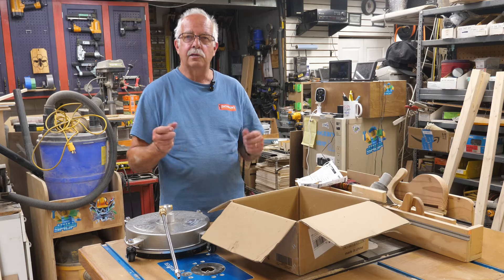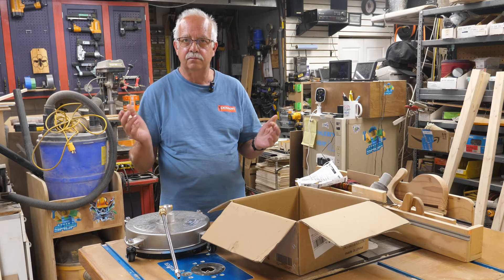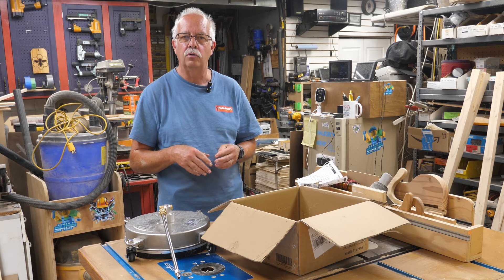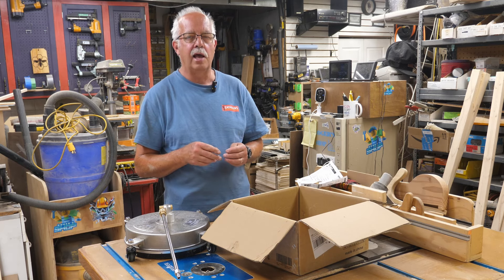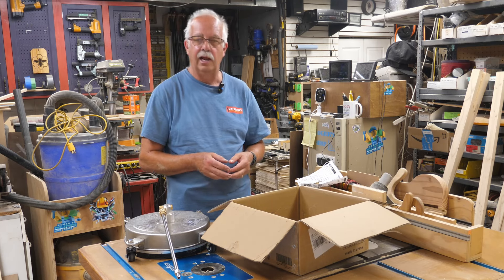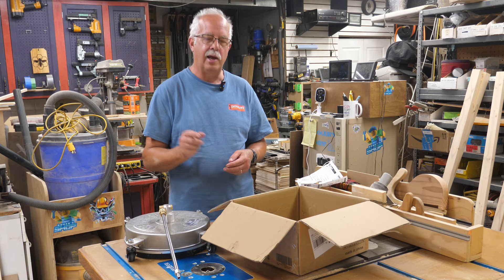I'm Roger, welcome to the shop. Yes, I know this shop is a mess — it's an absolute disaster. With our nursery business and greenhouses here in the spring, this is the first part of June and we are still not winding down. We are extremely busy, so everything becomes a disaster. That's why we do summer cleaning instead of spring cleaning. But anyway, getting back to this.